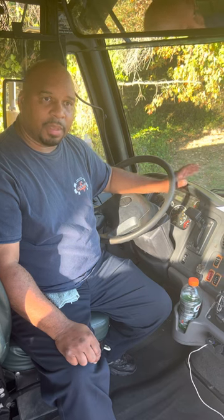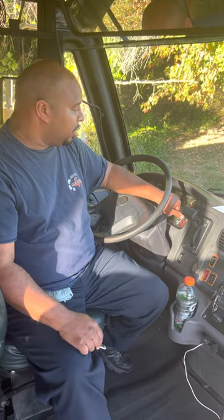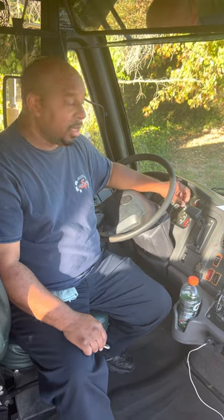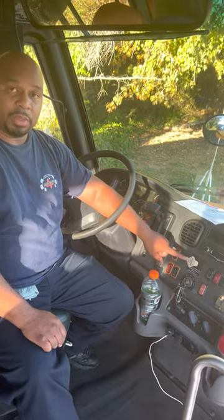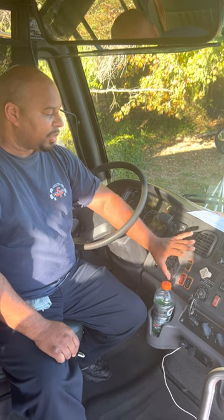Once that minute is up, I'm going to fan the brake. As I fan the brake, the air pressure will drop down. Once it drops below 60 PSI, a warning light and warning buzzer should come on. I'll continue to fan the brake until the parking brake pops out between 20 and 40 PSI.